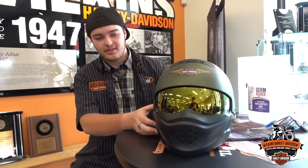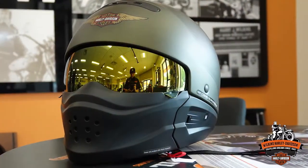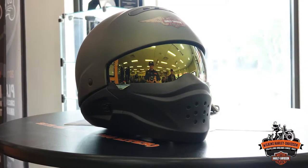Hey guys, Devin with Wilkins Harley-Davidson here. We got a brand new helmet in. This is our Marshall X07 helmet. Pretty much the whole thing behind this helmet is that it is a 3-in-1 conversion helmet, like the Gargoyle helmet that we got in a few months back.